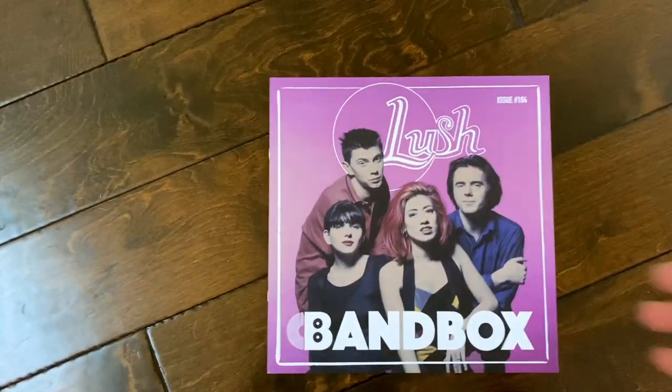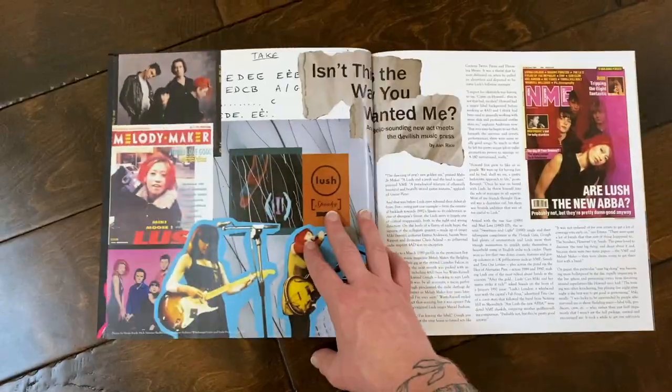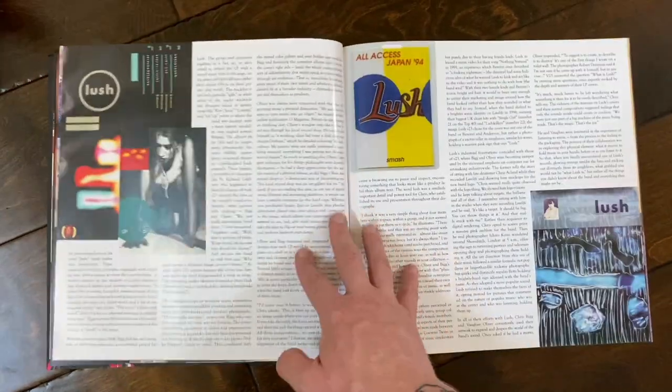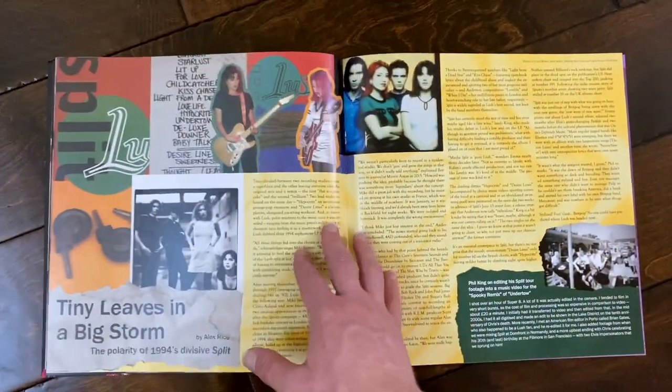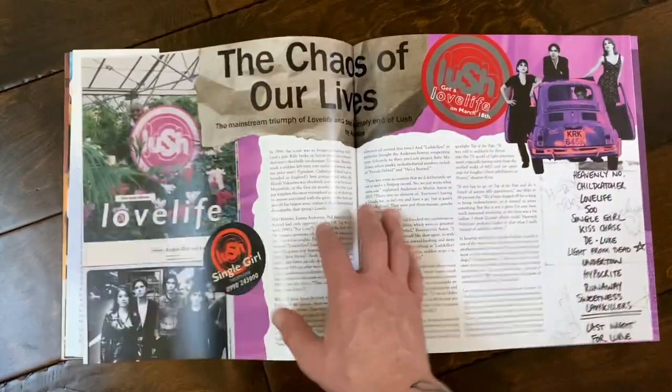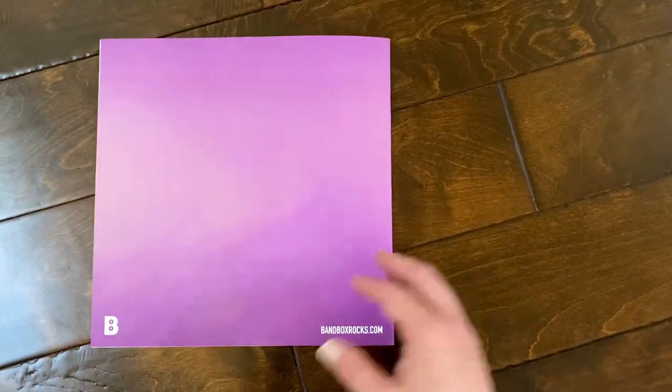This came with all three of the different pressings. You've got Spooky, Split, and then Love Life, which I don't have — wasn't really my favorite. It really is just kind of like this cool little magazine that covers the band, with all kinds of photographs, essays, and more. So B-roll Andy will be showing you all of this.